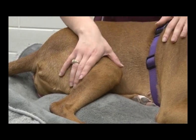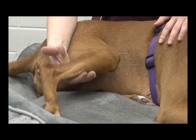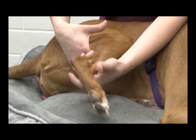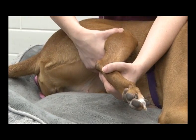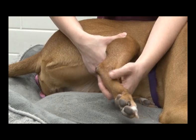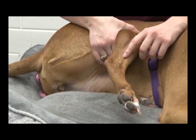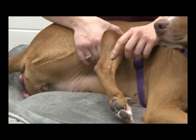Now you're going to reach over the animal and get the leg that is up — that's the one that's not on the table. You're going to put your hand, extend it away from the body, wrap your hand around the leg above the knee and push down. And then you should start to see the vein pop up right about there as you put pressure on it.